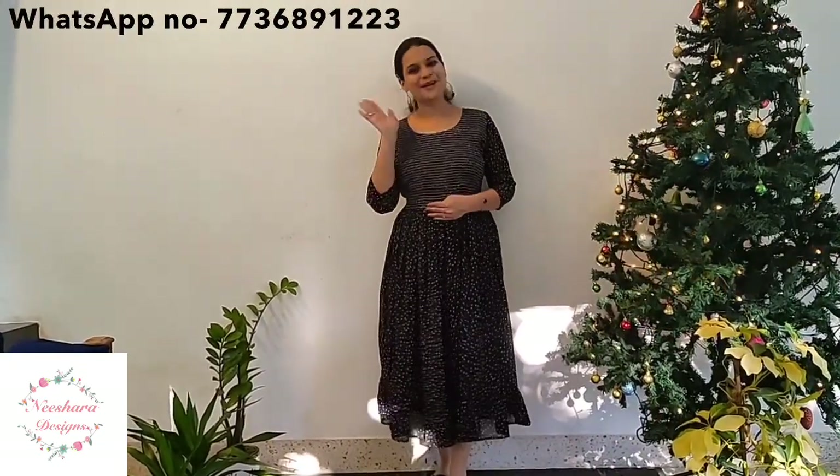Those are the Mishara Designs in this video. You can see the wrinkled rayon, cotton, soft cotton kurti patterns, and the Georgia dress pattern. You can screenshot and send your order to our WhatsApp number. See you in the next Mishara Designs video. Bye.